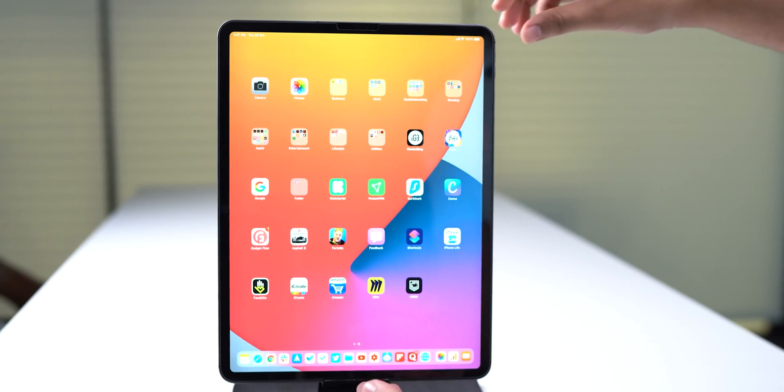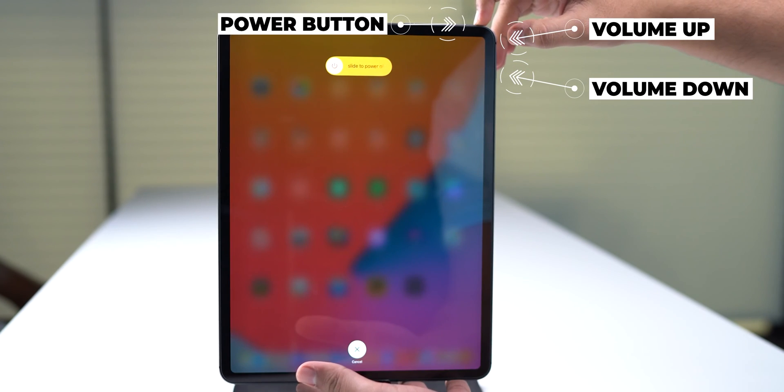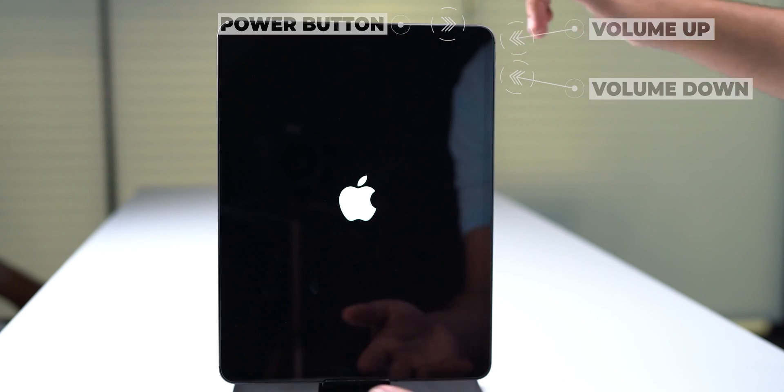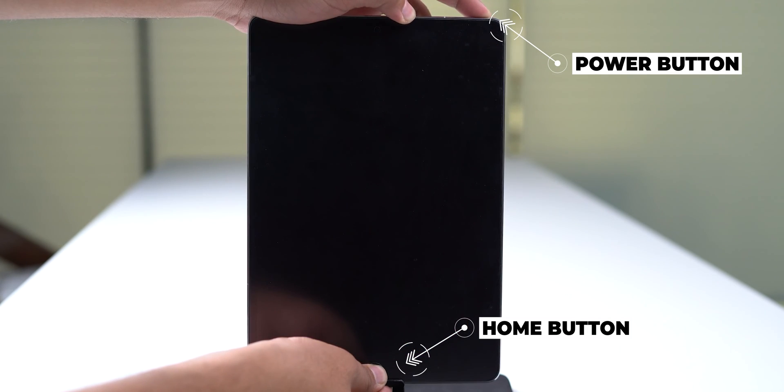I have now covered every iPhone model, assuming you are not still using an old school iPhone 5, 4, or 3G. Moving on, we have the iPad. Any iPad that has Face ID and thus no traditional home button — the process of restarting is the same as iPhone 8 and later. Press and quickly release the volume up button, then quickly release the volume down button, and finally press and hold the power button until the Apple logo appears. For iPads that do have a home button, it's the simplest of all — just press and hold the home button and the power button together and release them both when the Apple logo appears.